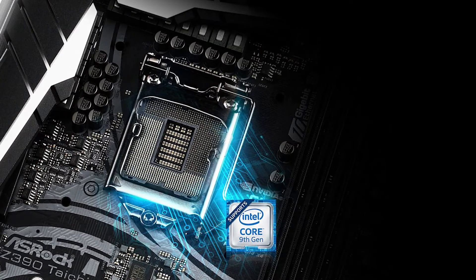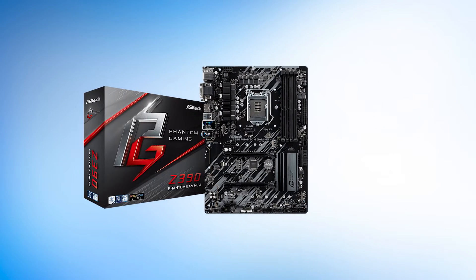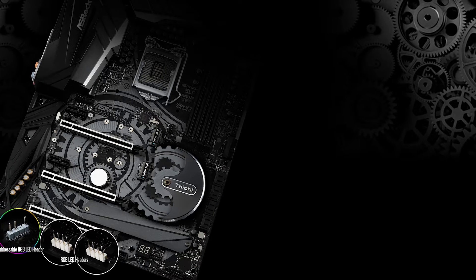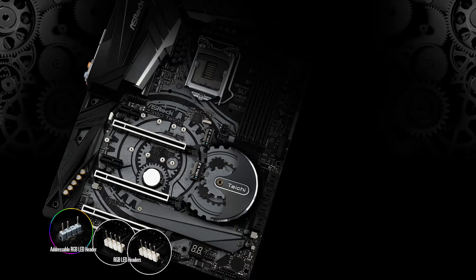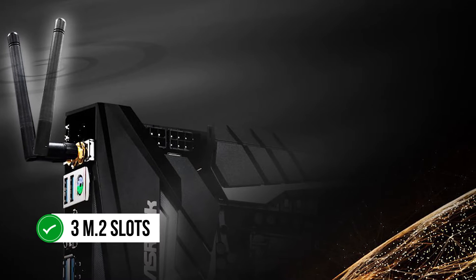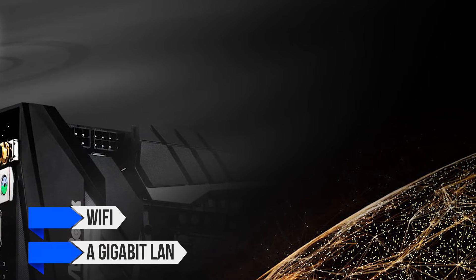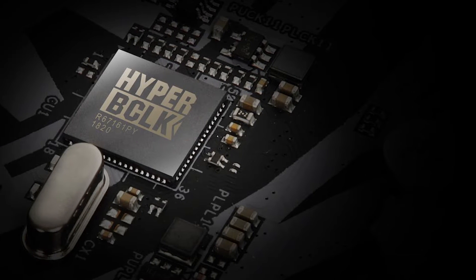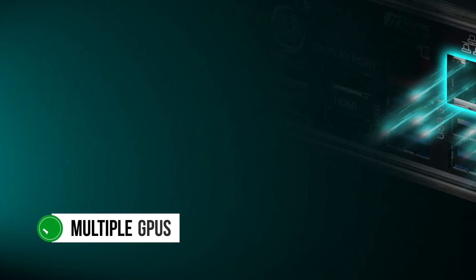The Tai Chi is one you want if you care about aesthetics. Other options from ASRock such as the Z390 Pro 4, Z390 Phantom Gaming 4, and even the uniquely designed Z390 Steel Legend are all great, but the Tai Chi manages to stand out the most. An impressive feature is the inclusion of three M.2 slots for storage, Wi-Fi, and gigabit LAN for connectivity. There are also three full-size PCIe x16 slots reinforced with steel housings, which may attract cryptocurrency miners.